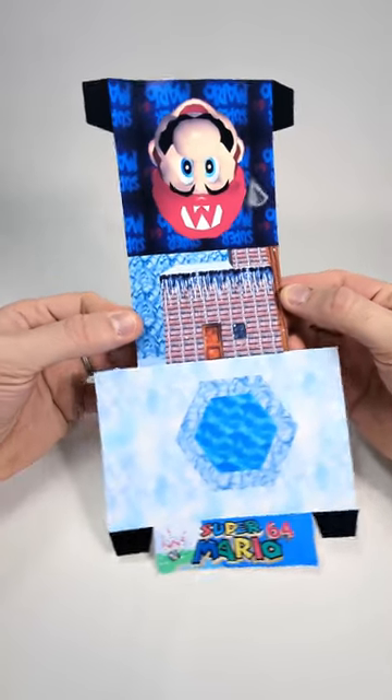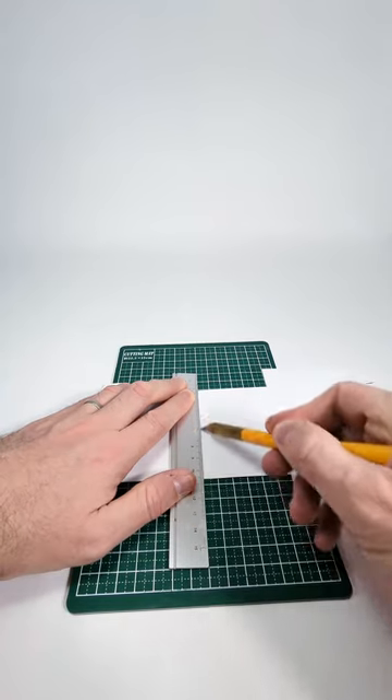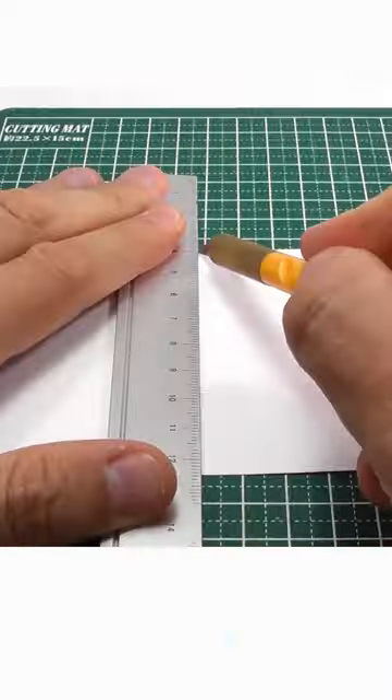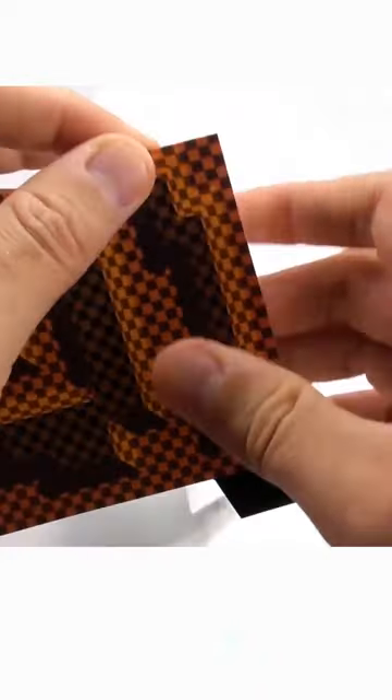Step 3: before folding we need to score the base. Please turn over your template and score on the reverse side. The places to score are pretty obvious, but the one place that's a bit hard to know is the line between the background and the back. What I do is hold the template up into the light — you can see the line — so you can use a marker or a pen. You can also do the same for the other lines if you're not exactly sure.